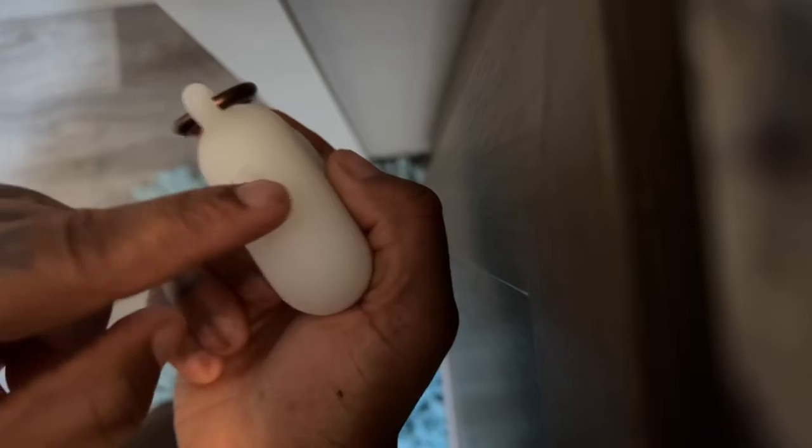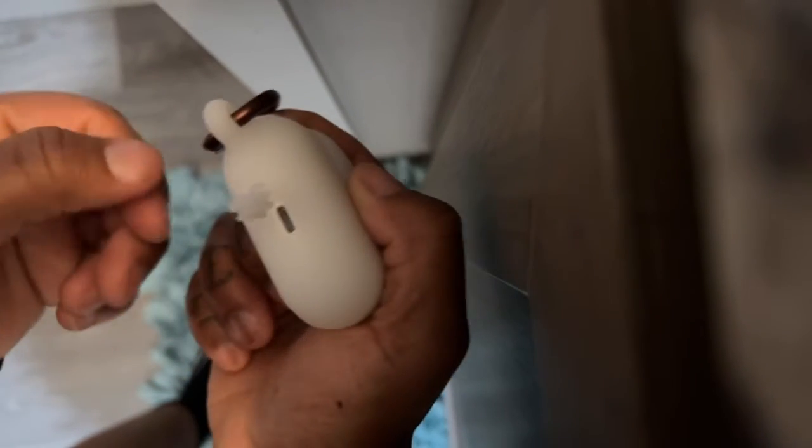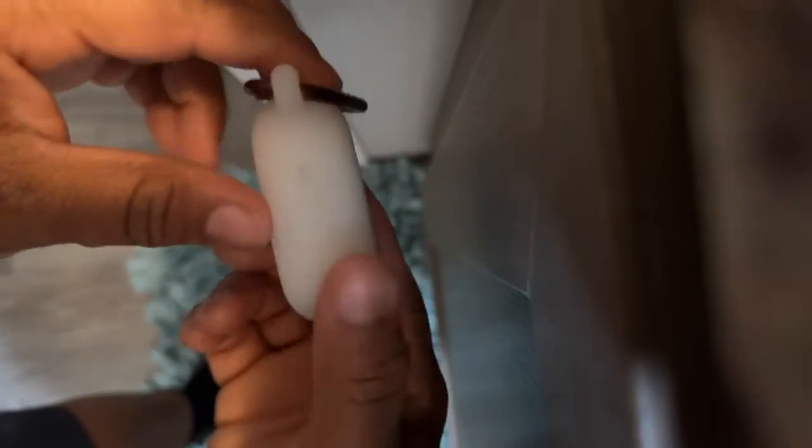If you don't actually adjust it the right way it'll just be open — you don't want that. You gotta kind of smoosh it in there, put it in the edges, and it's in.